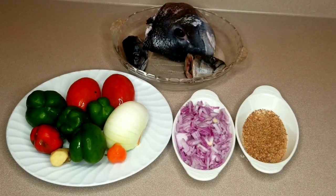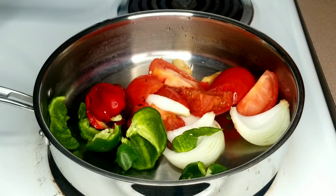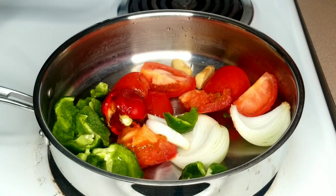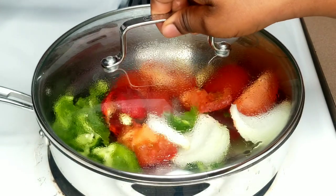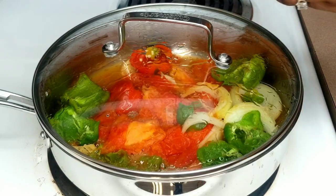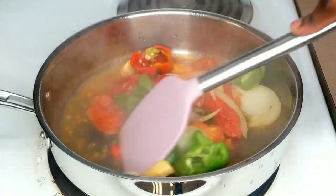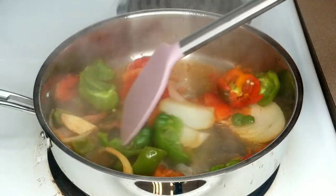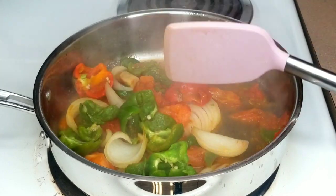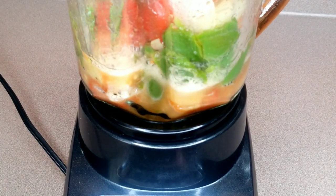In a clean pot, I'm going to transfer the green bell peppers, onions, tomatoes, ginger, and garlic cloves. Mix them together, cover, and allow to steam on very low heat just to avoid burning. Three minutes later, I'm going to stir it once again. When done, I'll transfer them into my blender and blend into a smooth texture. You don't need a food processor — you want those tomatoes, bell peppers, and the rest to come out very smooth.